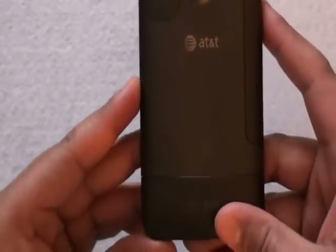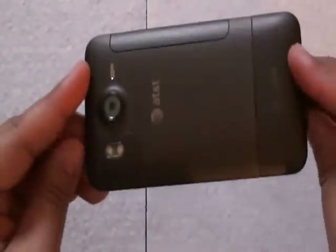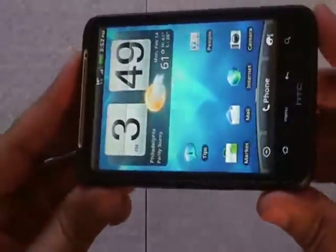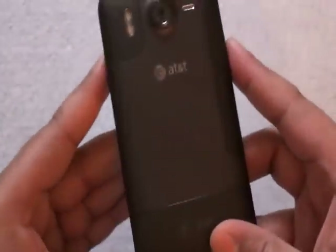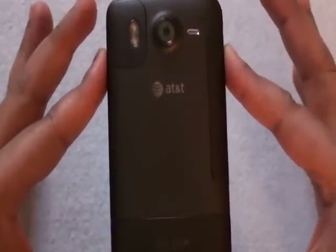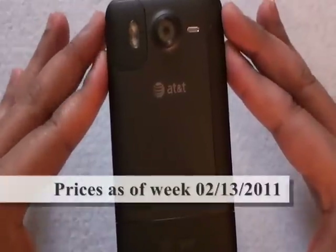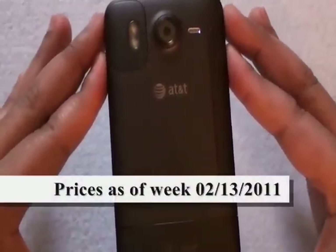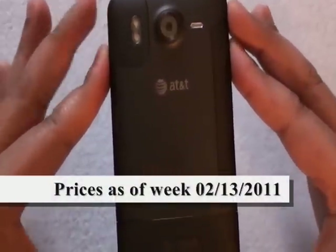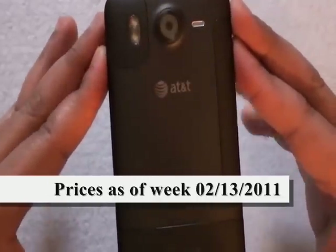So there it is, guys — at first glance, the AT&T HTC Inspire 4G. A 4.3 inch display, Android 2.2, 1 GHz processor. This is currently available from AT&T. You can pick it up at your local Best Buy for $99.99 with a new line of service or upgrade eligibility. Prices are subject to change, but currently it is available for $99.99.